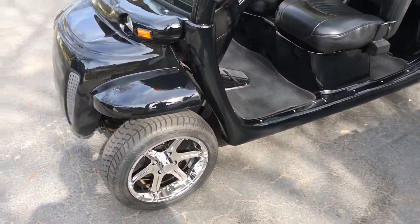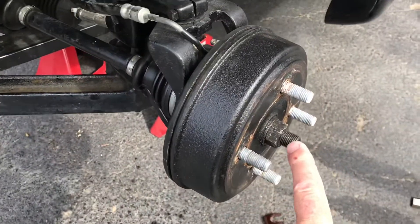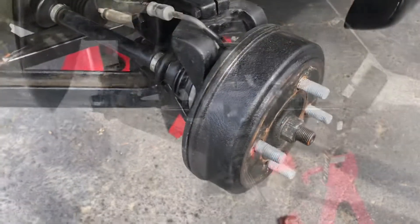We'll take the wheels off, put it on jacks, and get the rear wheels off. The first thing we're going to do is take the hub nut off, which is a 15/16th, and then there are four 13-millimeter bolts on the back that hold the whole assembly on, and we'll get back at it.